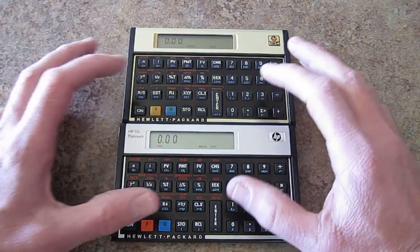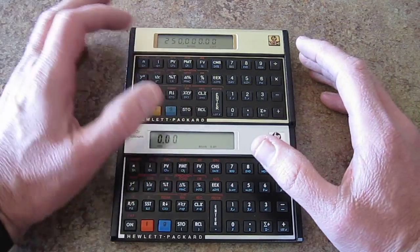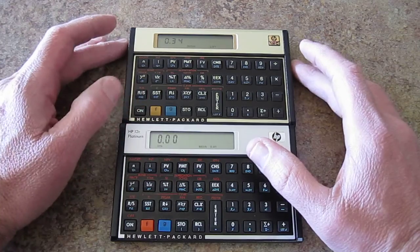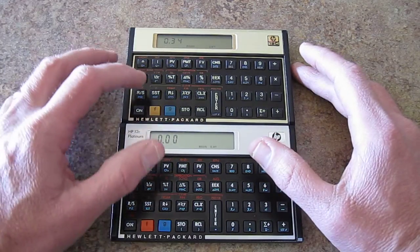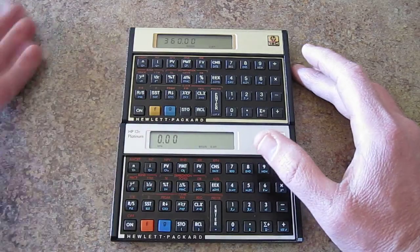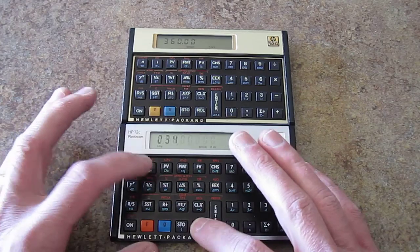So in both calculators, we have a present value of $250,000 — this is on a mortgage — and we'll also go to the interest, which is 4.125% per annum, so this over 12 months. And then our payments are going to be 360, so that's a 30-year loan. Both calculators are set up with the same values.